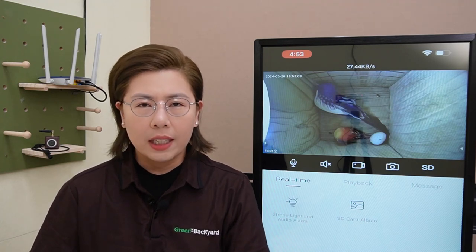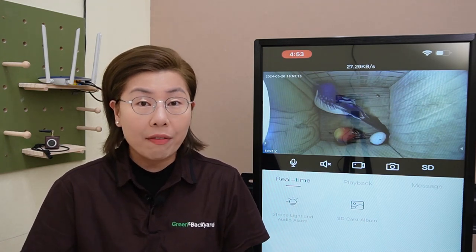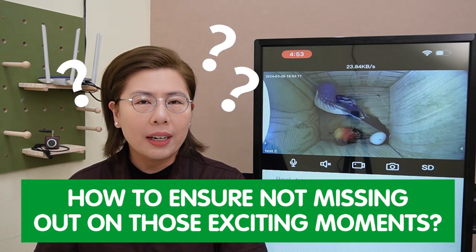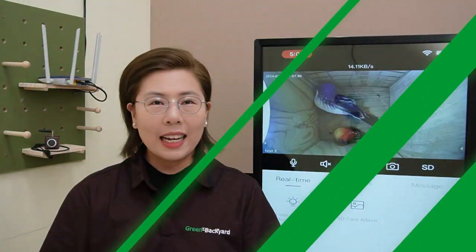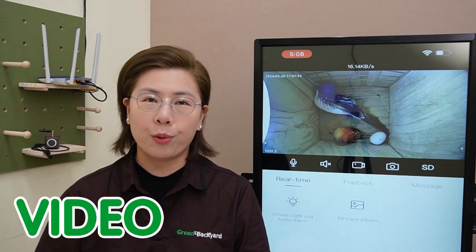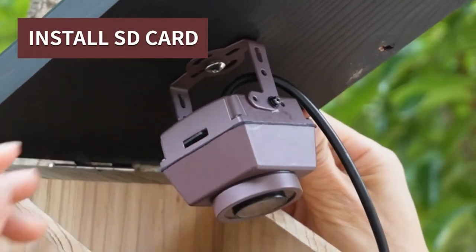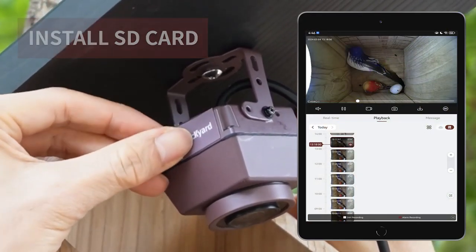But here's a question: since we can't possibly stay connected and watch a live feed 24/7, how can we ensure that we're not missing one of these exciting moments? This brings us to the importance of video recording. Recording allows us to revisit these special moments at our leisure, ensuring that we never miss a bit.